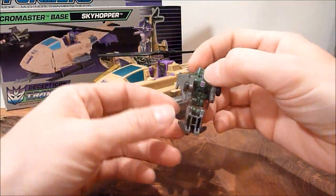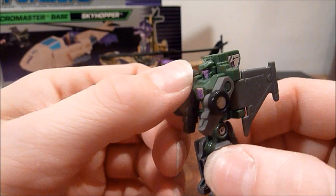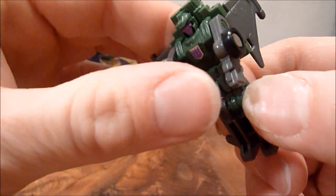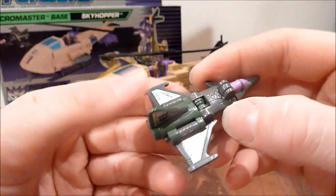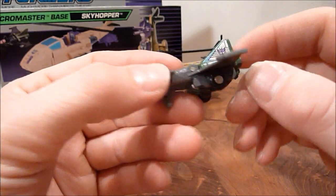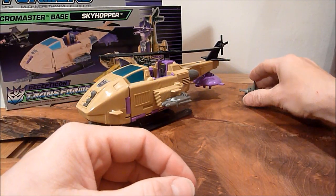So obviously he comes with his usual MicroMaster. This is a repainted Stormcloud from the Strike Patrol, I believe. He's not too bad — he's got at least articulation in the arms, which is pretty cool. And he does turn into a nice fighter jet. I can't remember exactly what type of jet it is based off of, but it's all right. It was one of my favourites out of the Strike Patrol. And this one does come with some added stickers to put on the wings and the tail fin there.